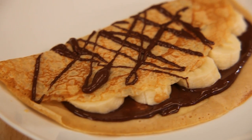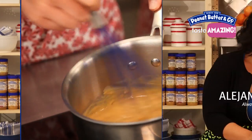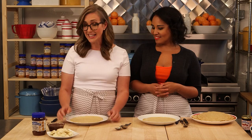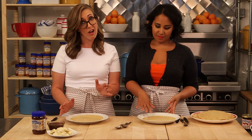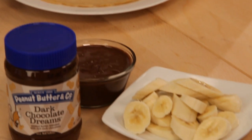Hi I'm Caroline. And I'm Alejandra. Today we're making crepes with peanut butter and banana. It's very simple — we have these crepes that we made before in our other video, so it's very few ingredients. We have our crepes which we made in our video before.